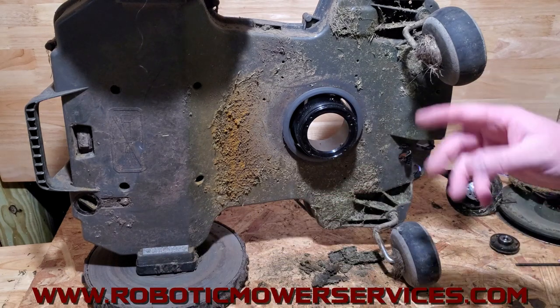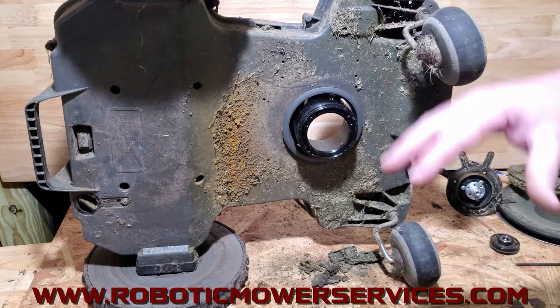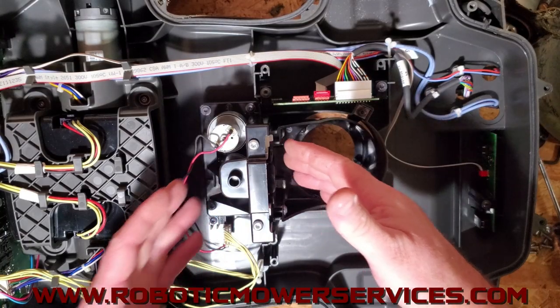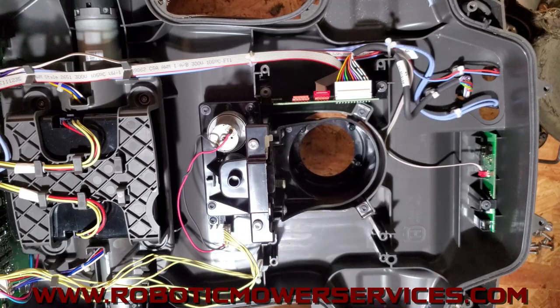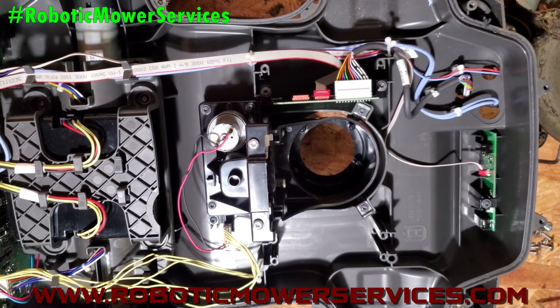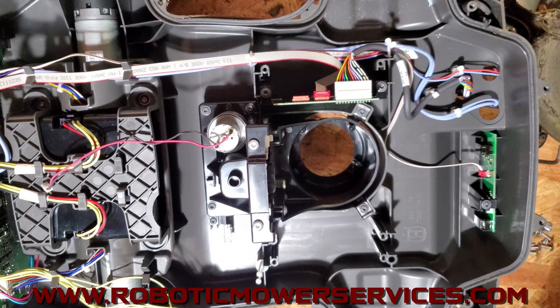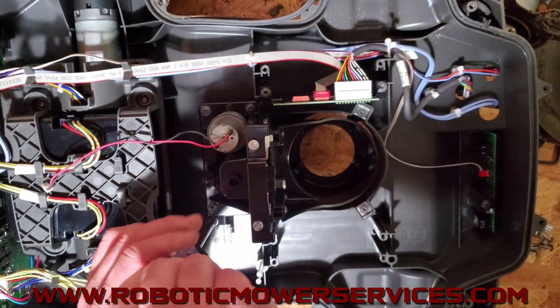We're going to flip this over and show you the cutting height adjustment system — what's involved with removing and reassembling it. It consists of a plastic cup piece that the motor attaches to and sticks up through, then there's a slide and adjustment part back here, and an electric motor that turns everything to make it go up and down. The first thing you want to do is unplug these wires. There's a circuit board down here with one little black plastic holder — a T20 Torx bit screw — take that out.